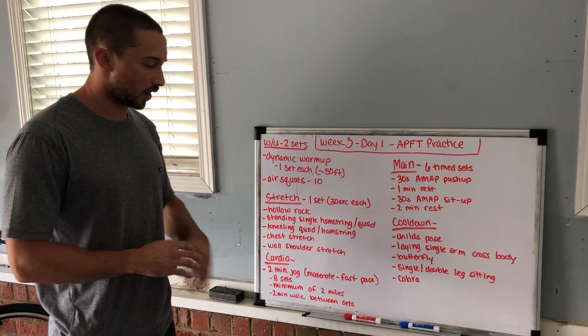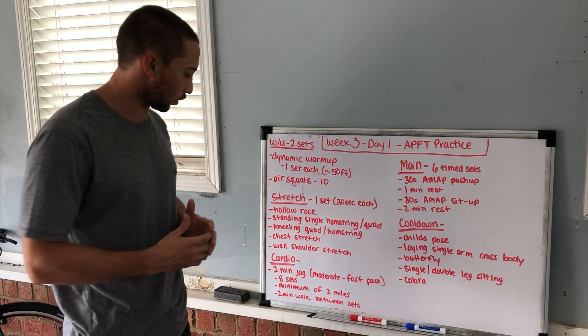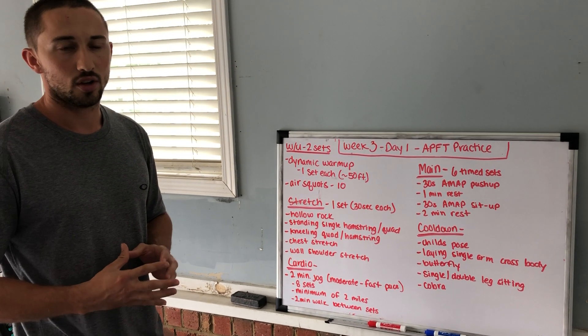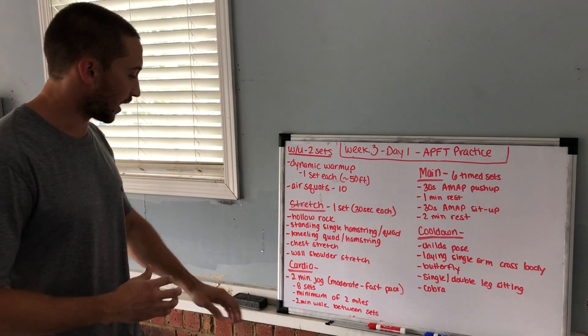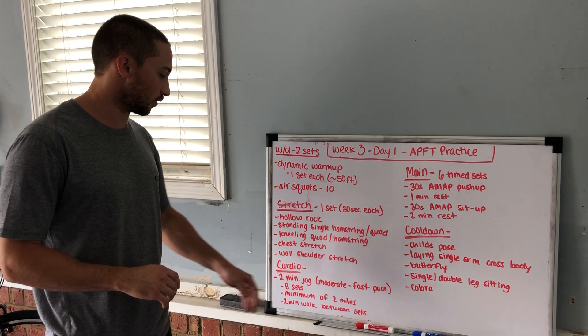For the cardio, we're not recording any time or distances, but we're doing it to a specific amount of time. The cardio today is a two-minute jog at a moderate to fast pace — you're not sprinting for two minutes, you're trying to cover some ground. You'll do six to eight sets of these, which is 12 to 16 minutes of running.